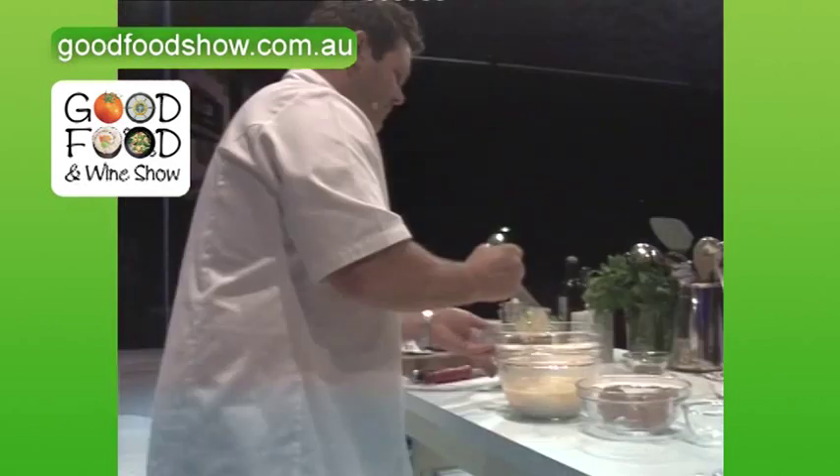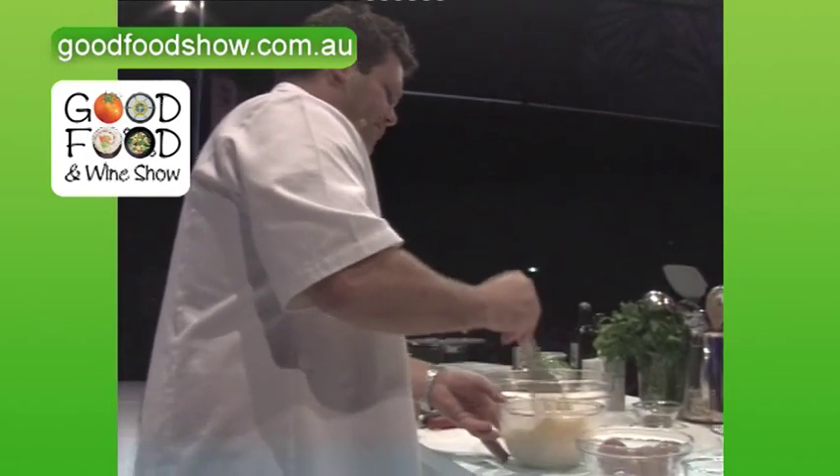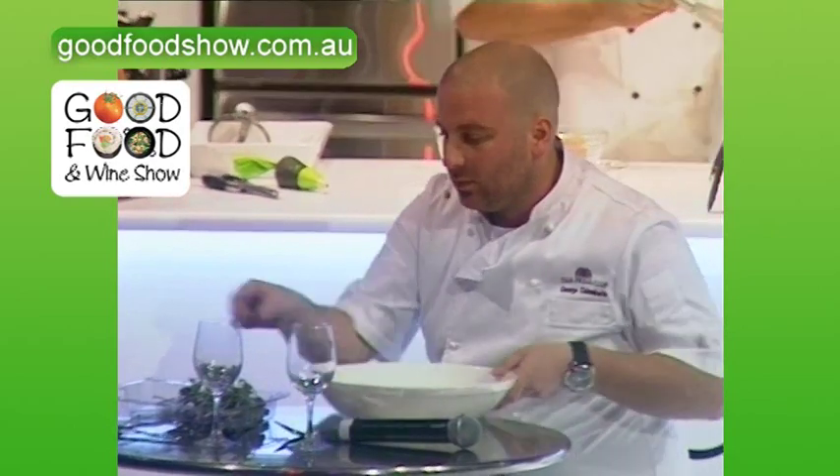Let's give that a little bit of a whisk. Come on, break it up — spill it all over the bench! In my own restaurant I've got people that tidy up behind me.